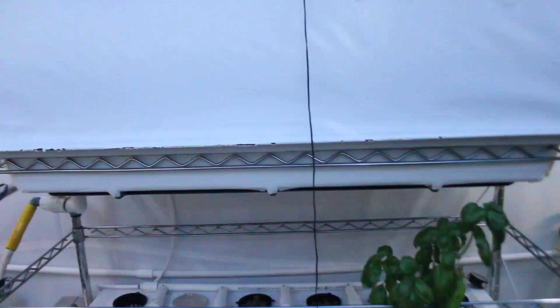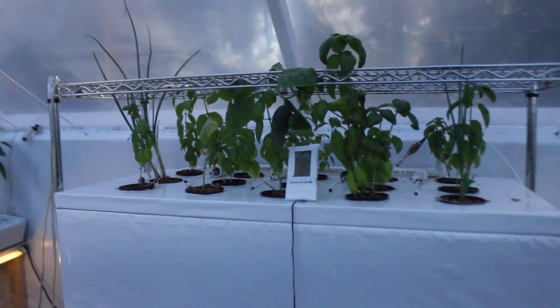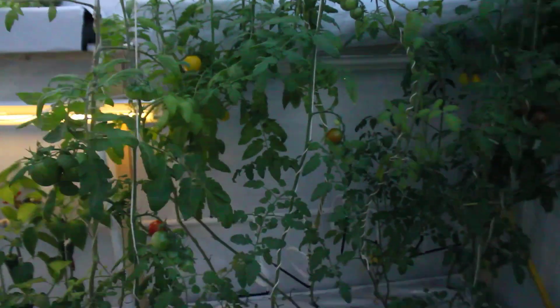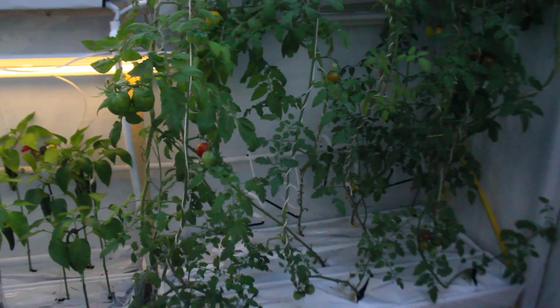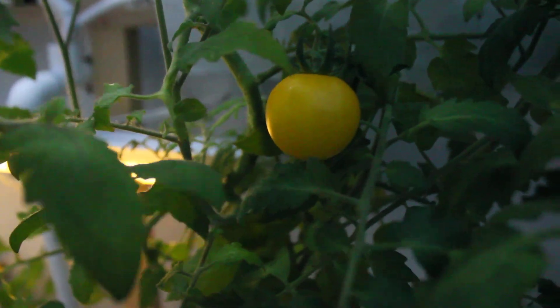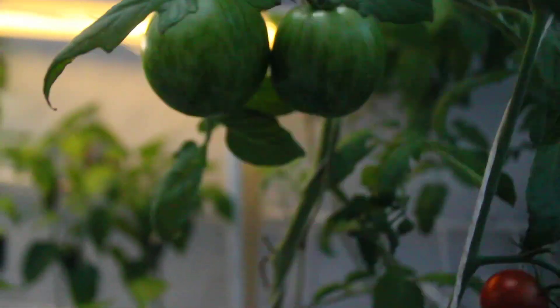We have the high pressure aeroponic system — same technology as on the other side, but here it's in a compact version, two shelf. And here it's all hydroponic rock wool. Tomatoes are doing so good. We're trying to wait before harvesting, but our kids are just munching on them so fast.